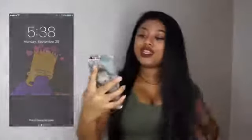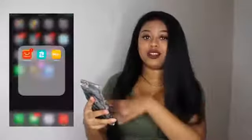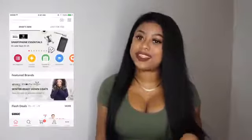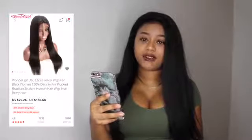I got this from the AliExpress vendor Wonder Girl Hair — if you're looking it up, it's on AliExpress. This is the Wonder Girl 360 lace frontal. It's 150 density, pre-plucked, Brazilian straight human hair, non-remy. Right now the price is from $79.50 to $165 — like I said, the price went up.